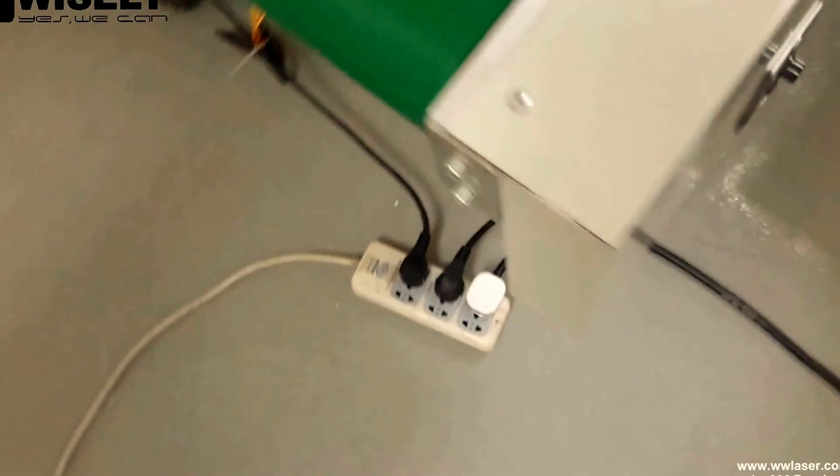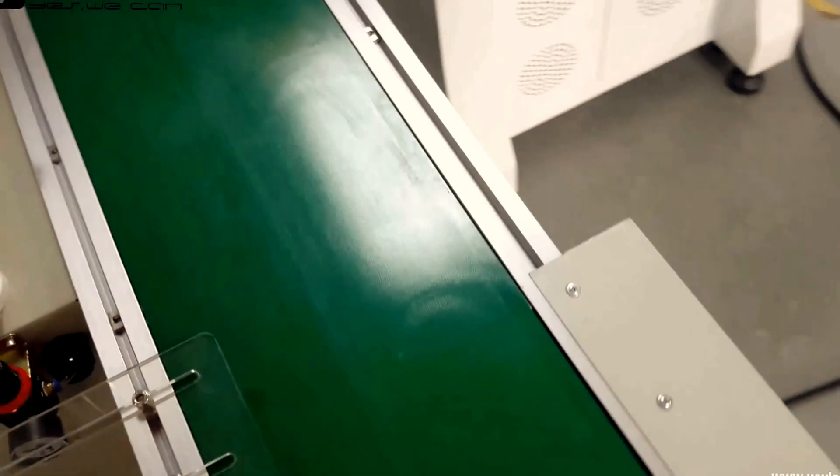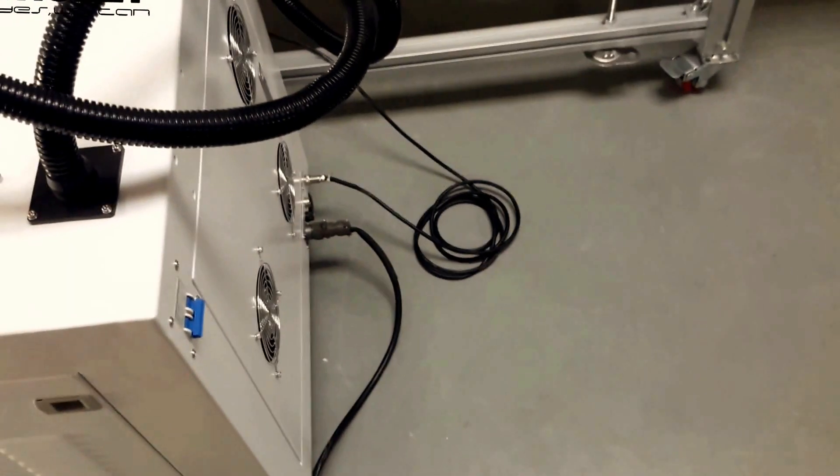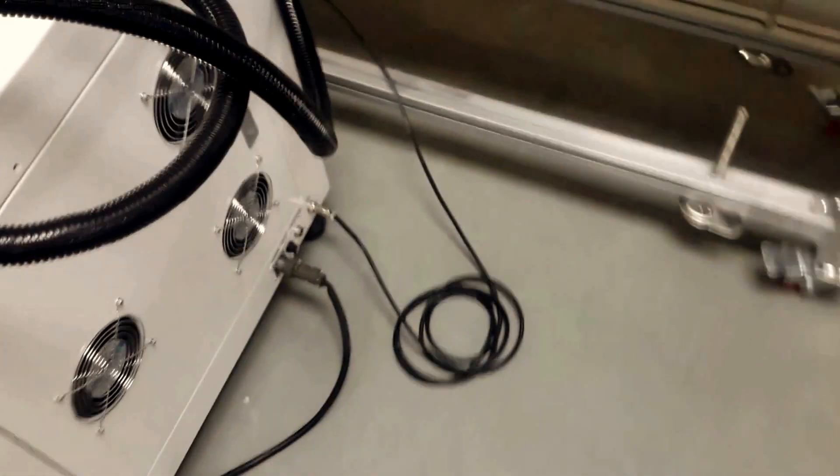Here is the main power for the air pump, for the conveyor, and for the laser machine. We have finished the first part of the connection of the machine and the conveyor. Now for the second part, I will show you how to use this laser machine.